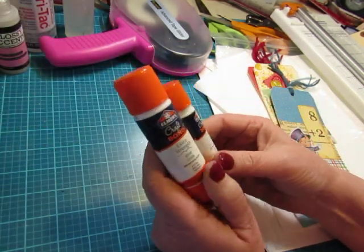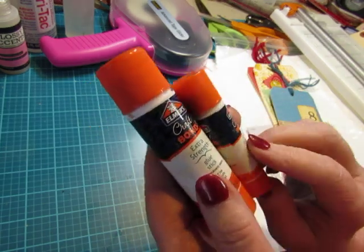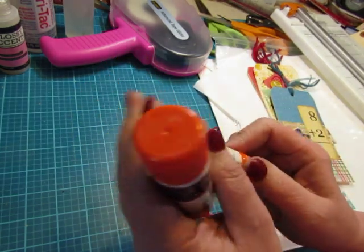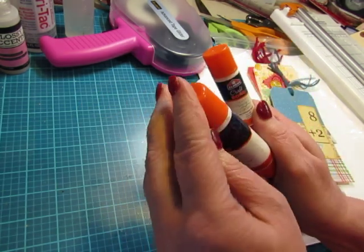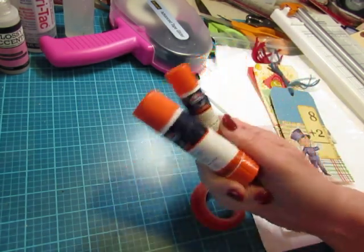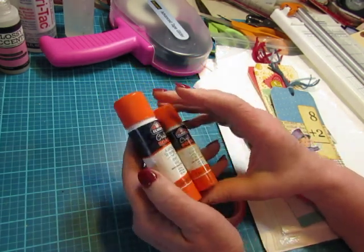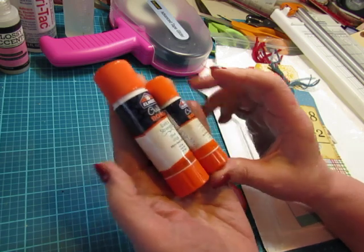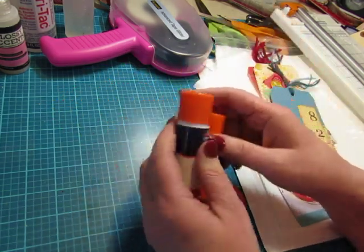Then I use glue stick. The one I use is Elmer's Extra Strength Craft Bond. I've never tried the Uhu glue that a lot of people use — that one is also expensive, and I don't have problems with this one. I use it for my glue books and for gluing thin paper together. I like the big one and the small one for different purposes.